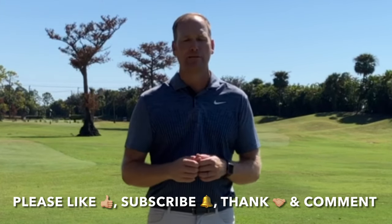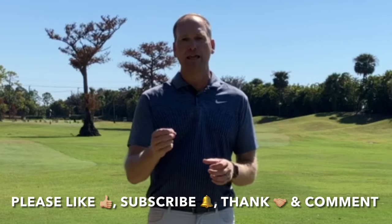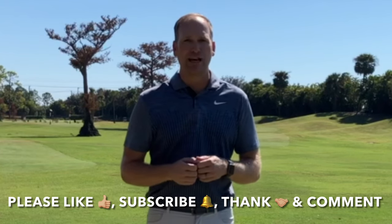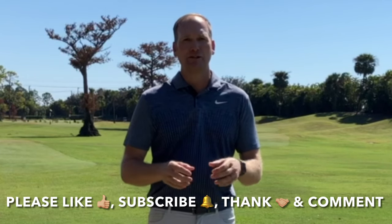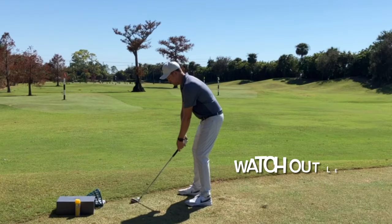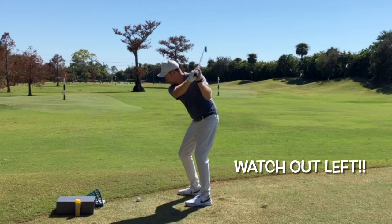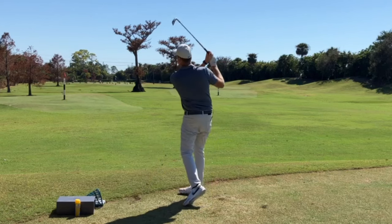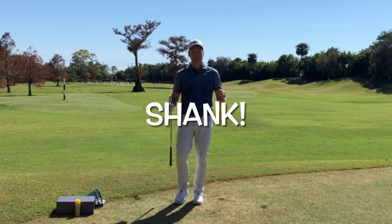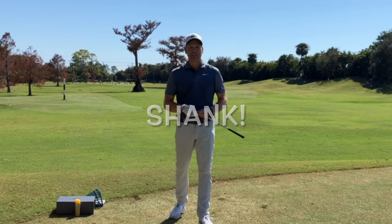Before we get to that, I've really enjoyed bringing this free content to you and our YouTube community is growing. You can help by liking this video when it's over, subscribing to my YouTube channel, thanking me — which is a great new feature — and commenting. These things help in more ways than you know.